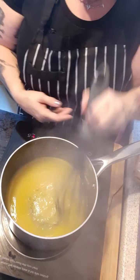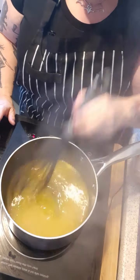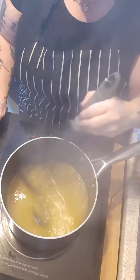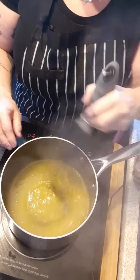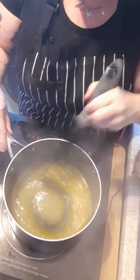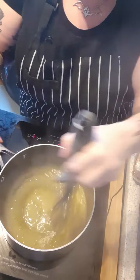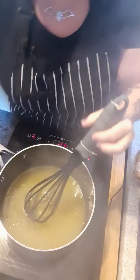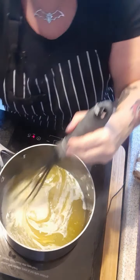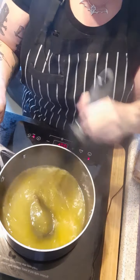It's just starting to thicken up now, so you want to turn that right down — you don't want to burn it. It smells divine, I must admit. I love the flavour, I love the smell — anything to do with lemons. To that we add 60 ml of dairy-free milk. It doesn't matter which one you use; I usually use oat because that's what I normally use for my tea and coffee.